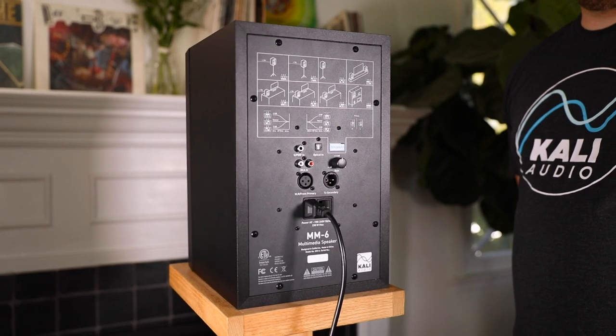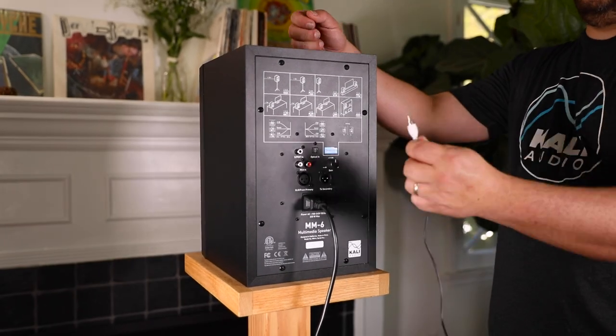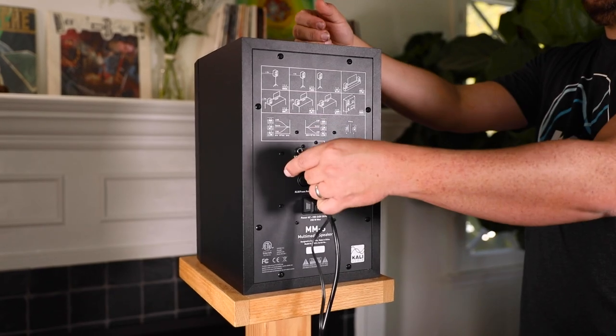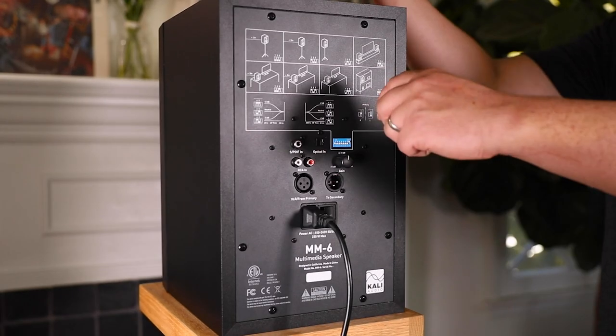For stereo setups where you have one speaker on the left and one on the right, connect one of your speakers with the appropriate input. For most televisions and gaming consoles, that's going to be the optical input. For most AV receivers, you'll either use the SPDIF input or the RCA inputs. And with a lot of consumer gear, you'll use the RCA inputs, either directly with an RCA connection or with a readily available RCA adapter. Set the speaker that's getting the input as either the left or the right speaker, depending on which side it's on as you're facing it, using the dip switch on the back.